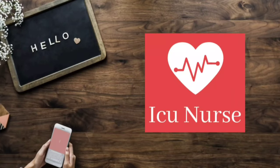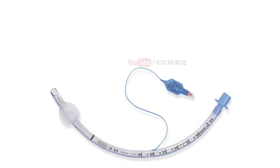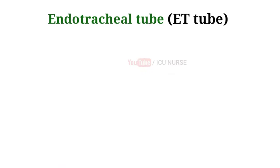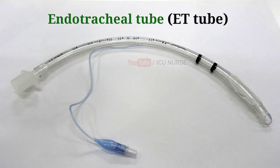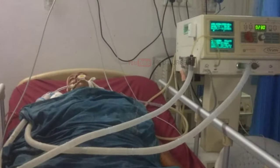Hello friends, welcome to ICU Nurse YouTube channel. The endotracheal tube (ET tube) is like an instant weapon of the medical staff to save patients who are in need of artificial mechanical ventilation.